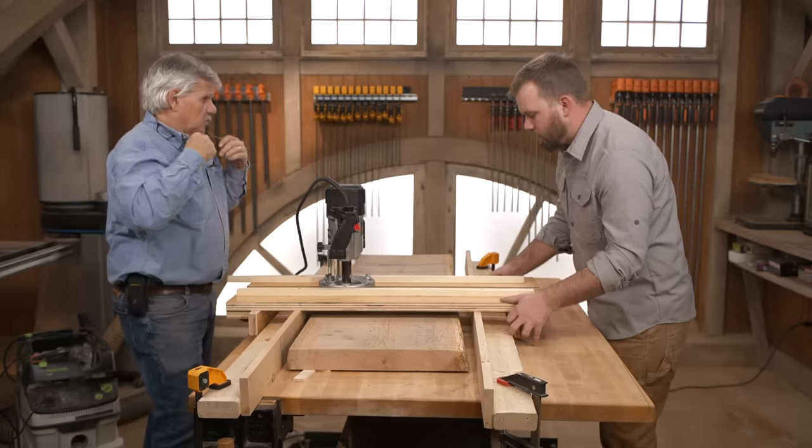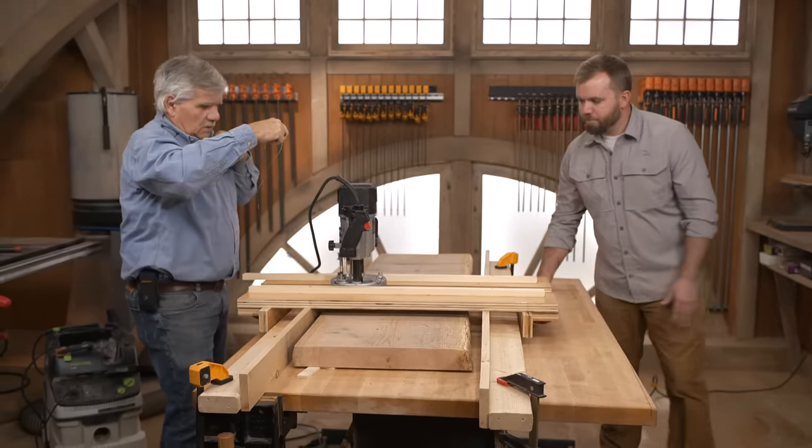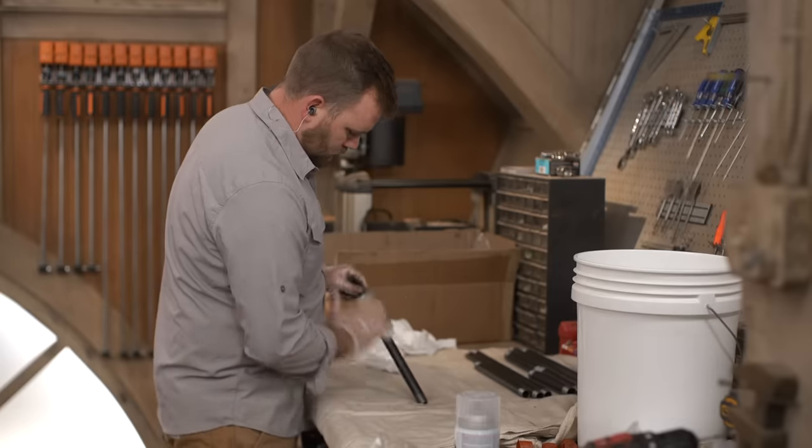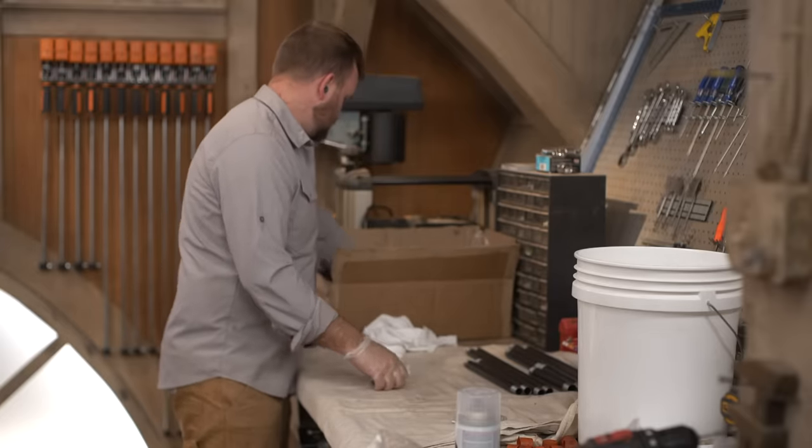Nathan is going to start putting the legs together while the routing continues. The black pipe has an iron oxide coating on it to keep it from rusting when it's in storage, so before assembling, he'll clean up the pipes with a little bit of dish soap and water.